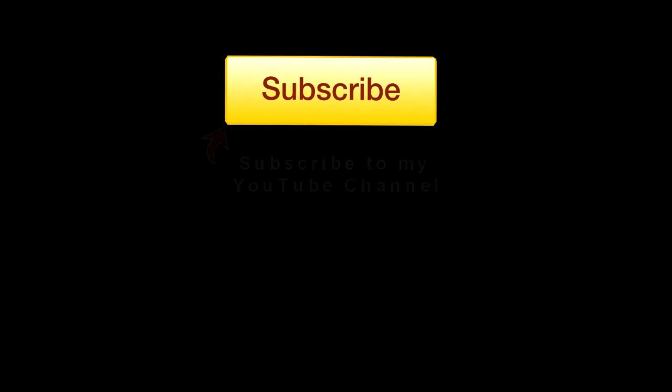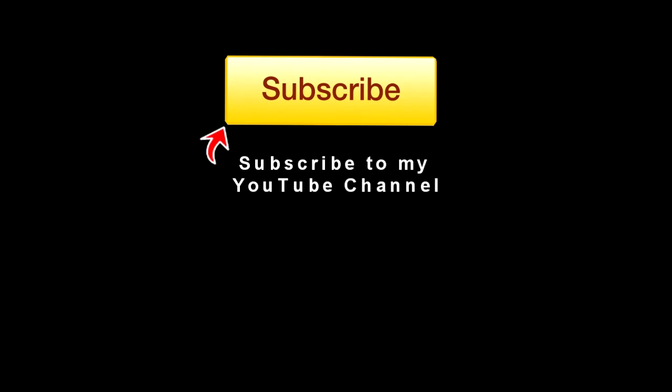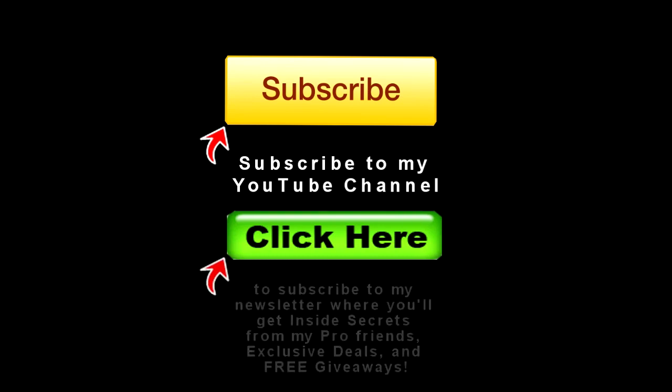Do me a favor — if you like this video, please subscribe to my YouTube channel. Also, check out the free newsletter at YouGoProBaseball.com.